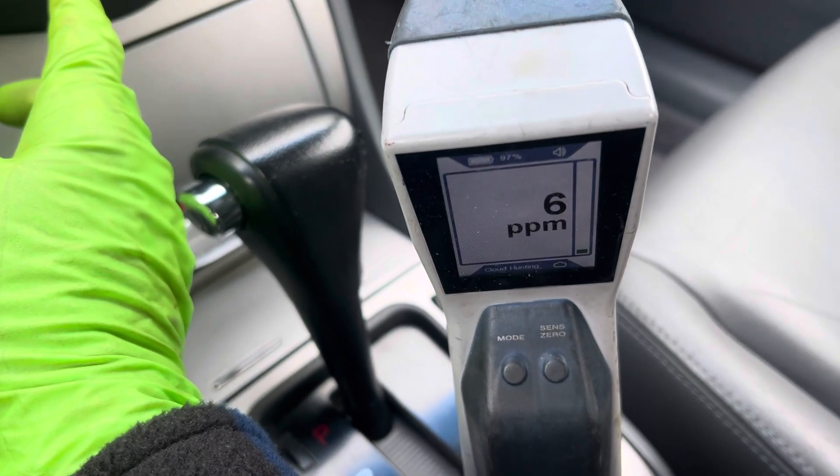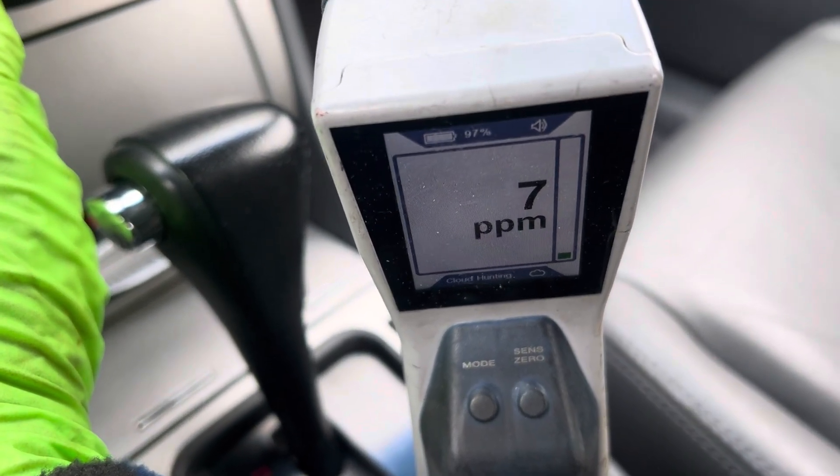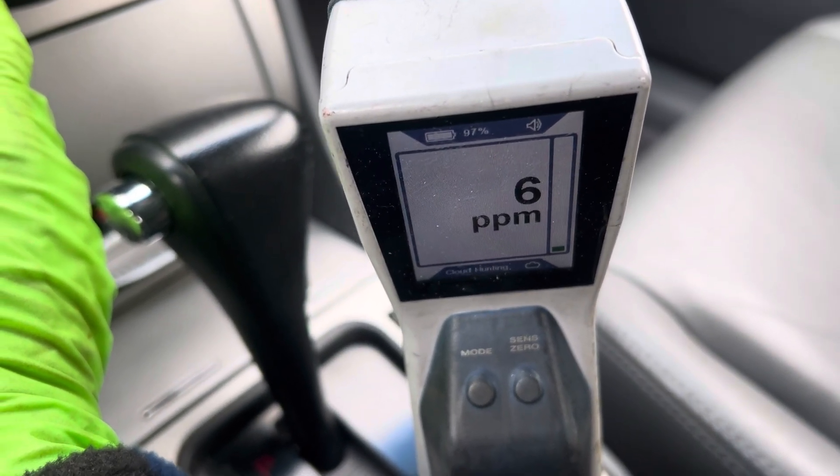There you see it — there it goes, there it goes. That's what we want to see.